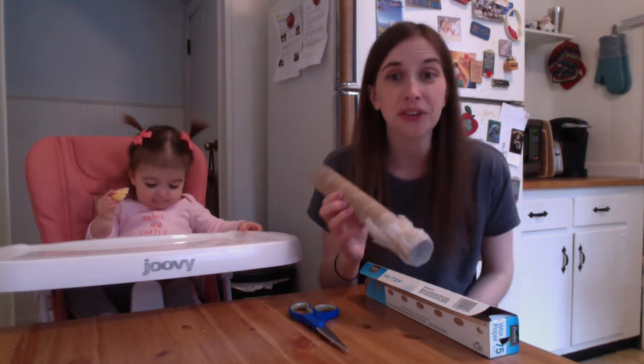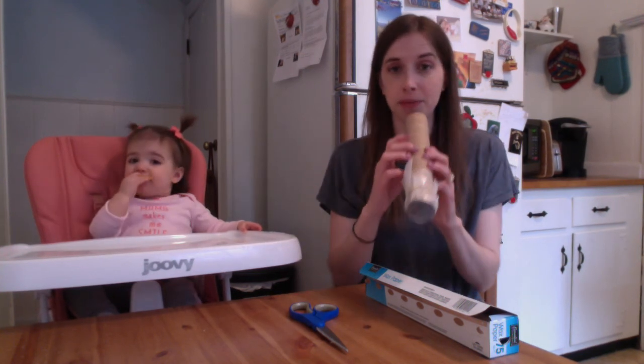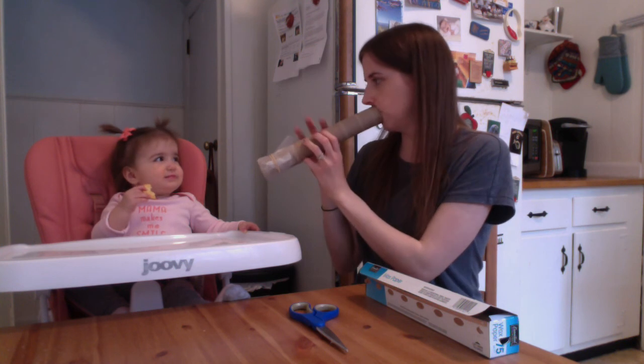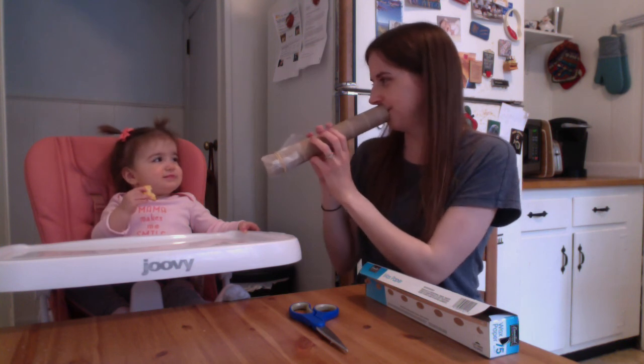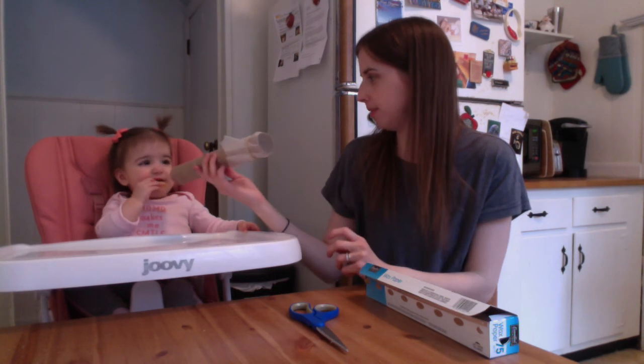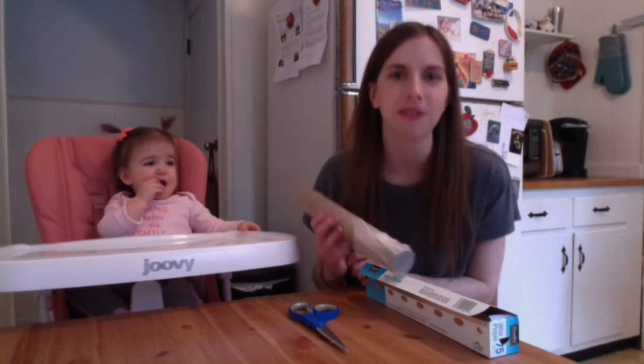You could also experiment with what happens when you cover some of the holes. I'm gonna cover one of the holes now. I think Lucy likes it! Do you want to try? She's busy eating her crackers.